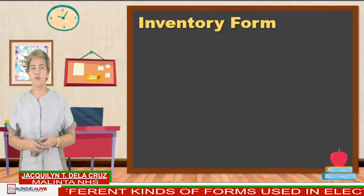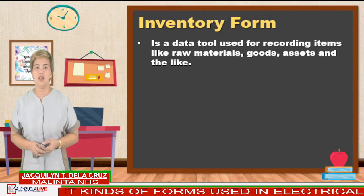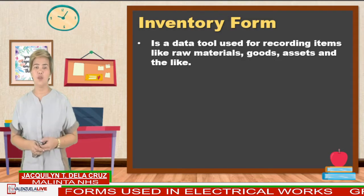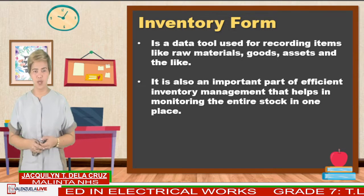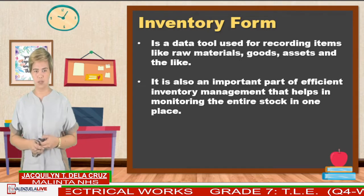The next form is the inventory form. An inventory form is a data tool used for recording items like raw materials, goods, assets, and the like. It is also an important part of efficient inventory management that helps in monitoring the entire stock in one place.